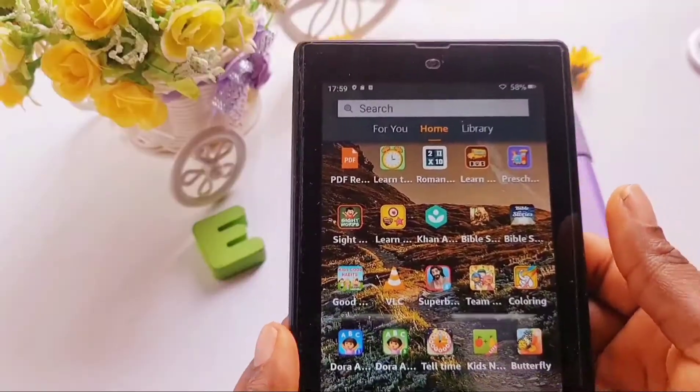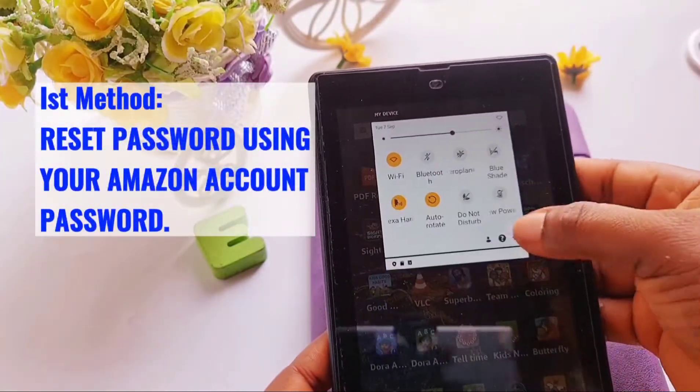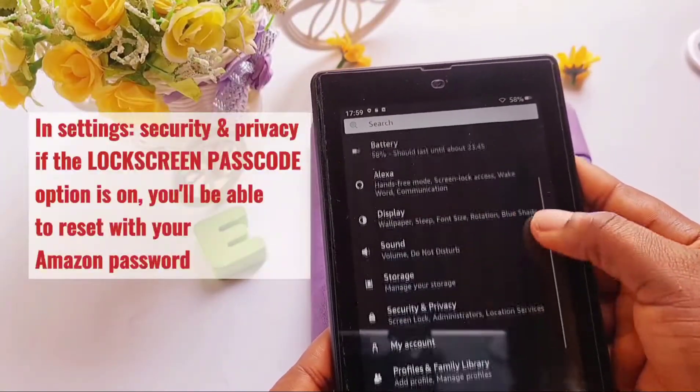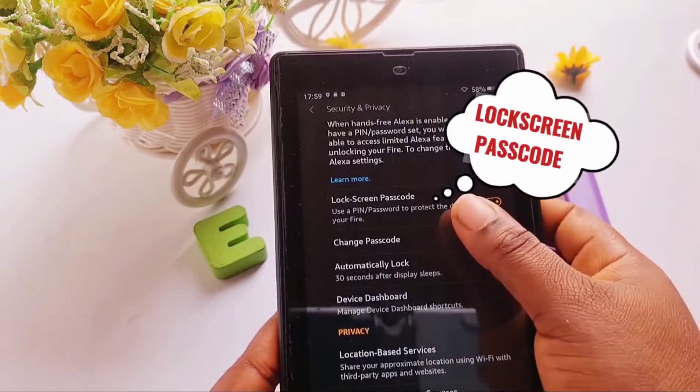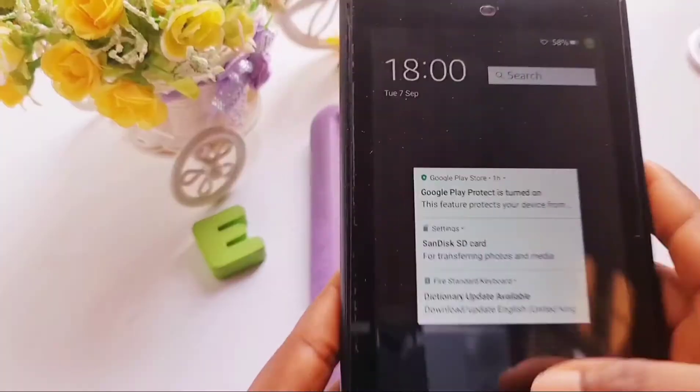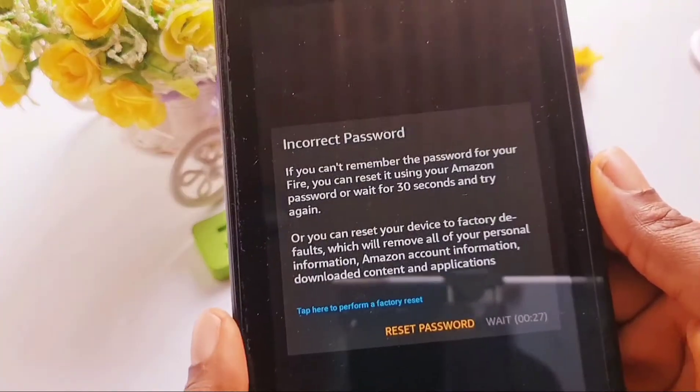We'll go ahead to try the first method, which is resetting your Fire tablet password using your Amazon account password. Please note that you will only be able to use this method if your lock screen passcode is on. So I'm assuming I've forgotten my password now.